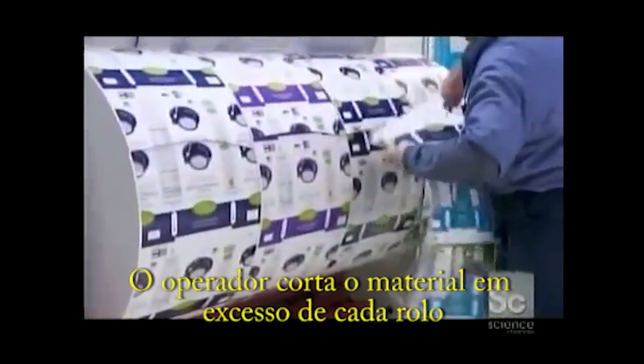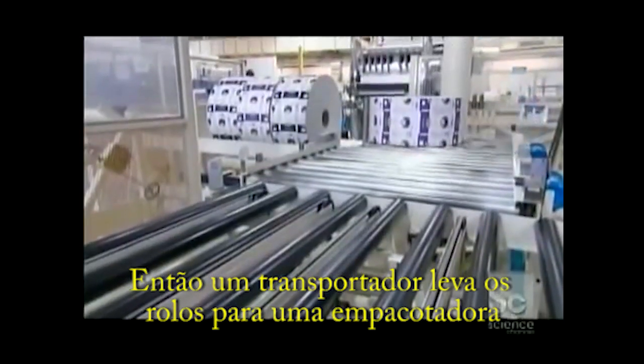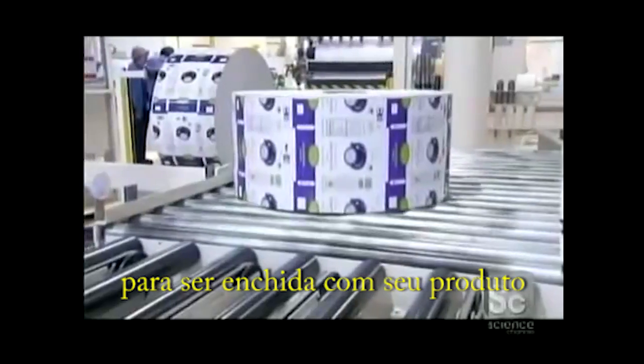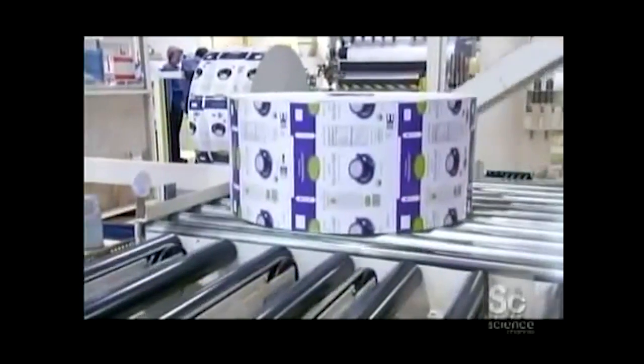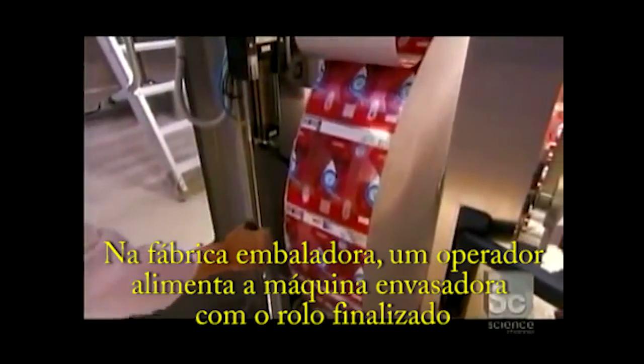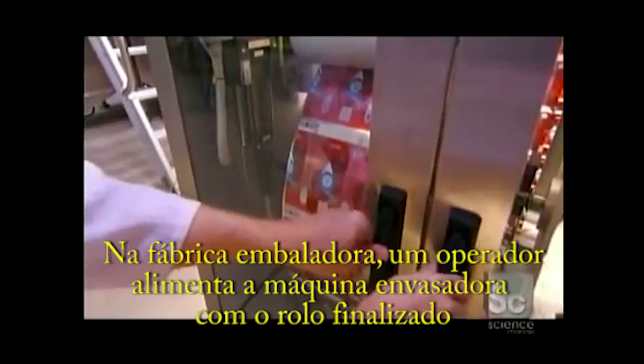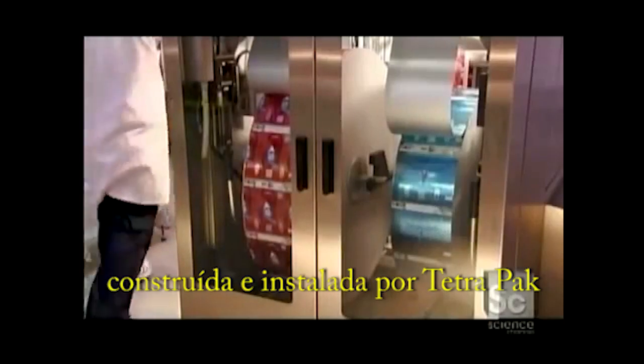The operator trims the excess material from each roll. Then a conveyor system sends the rolls for shipping to a packer to be filled with their product. At the packer's plant, an operator loads the roll of flat packages into a filling machine built and installed by Tetra Pak.